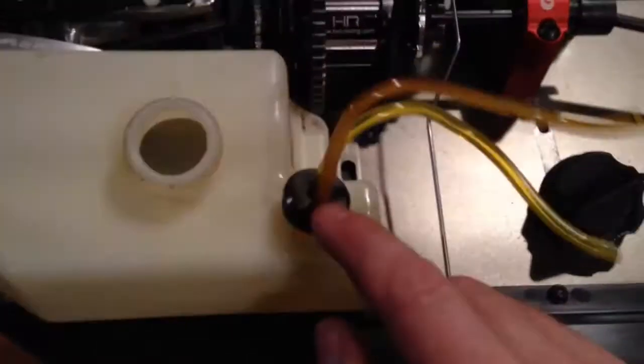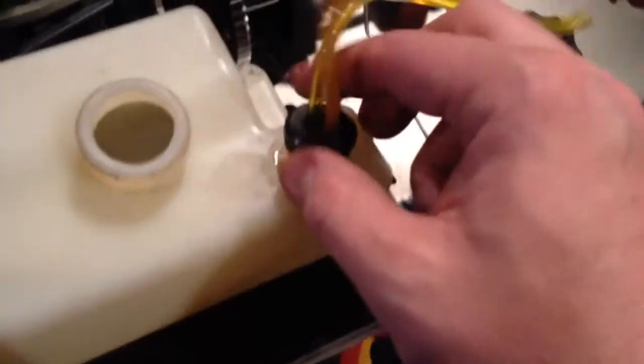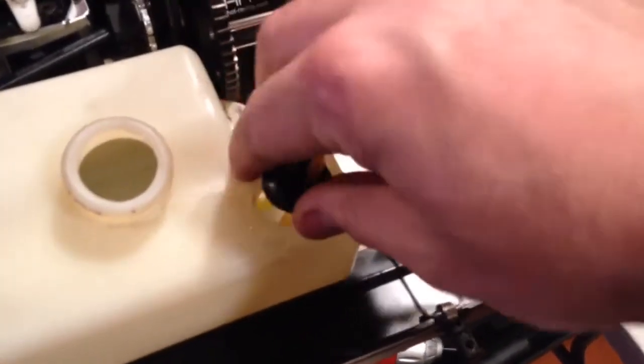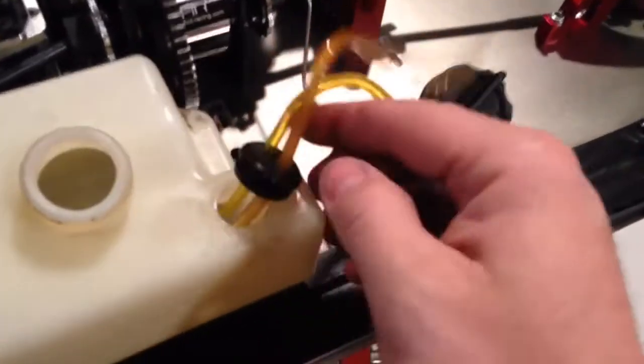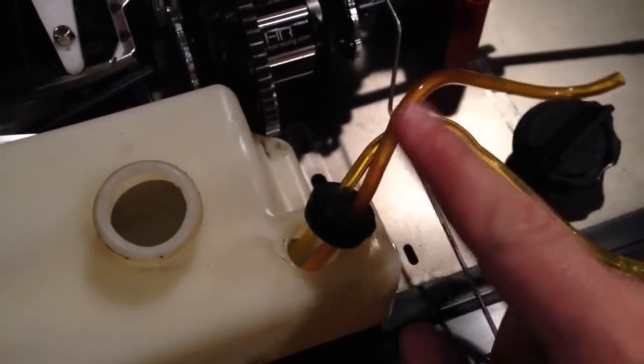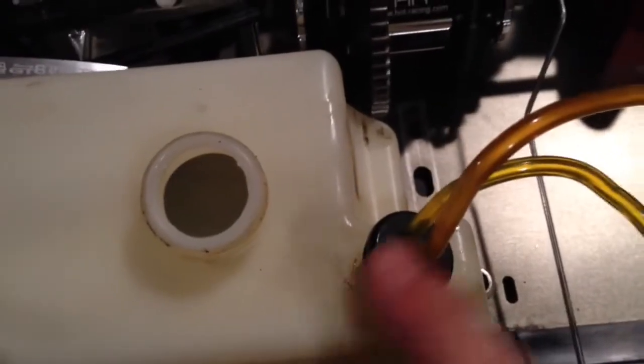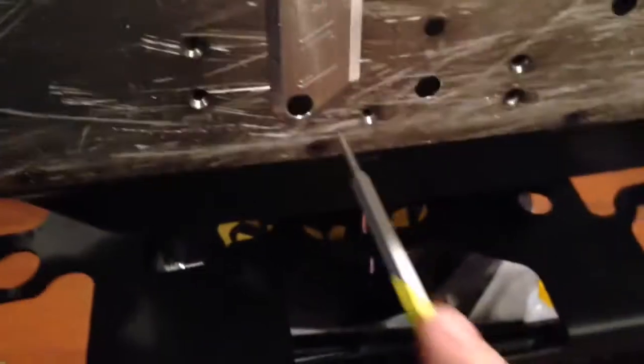All right, we're also going to be changing the fuel lines real quick. Be careful you don't rip it — if you need to, throw some oil in there and twist it to loosen it up, then pop it out. This side — the longer fuel line — is the one that goes to the fuel filter. Pop this out, and here's the fuel filter. Let's pop a new fuel filter in.